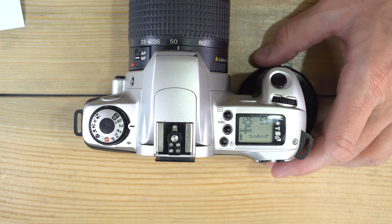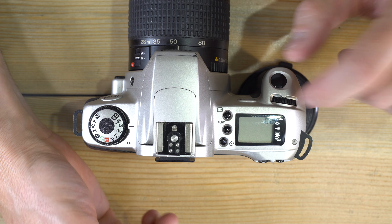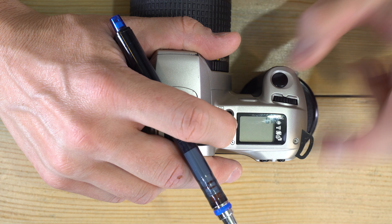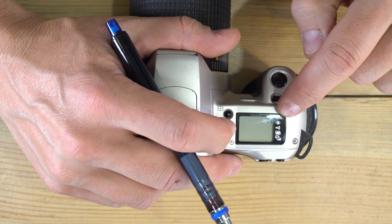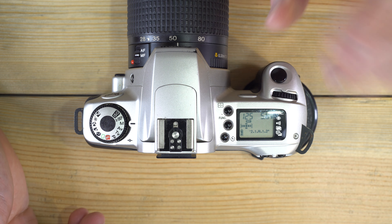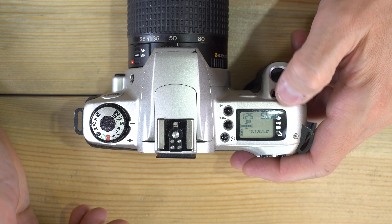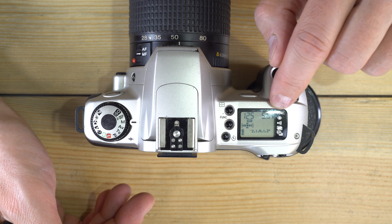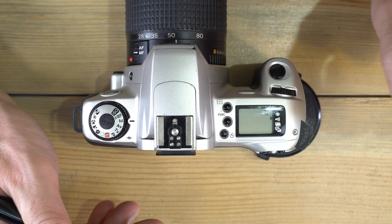Now for the function buttons: push the function button to bring up the arrows and scroll through options. The first is red-eye reduction, set to 0 or 1. With 1 enabled, the flash pulses before the photo is taken so people's pupils close down, reducing the red reflection off the blood vessels in the back of their retinas. Because I left red-eye reduction on, that little triangle is visible next to that symbol.